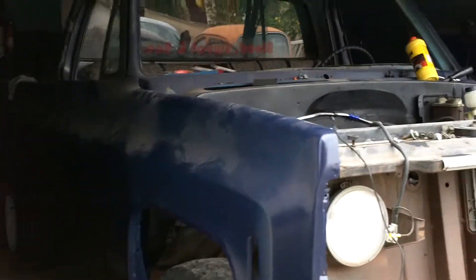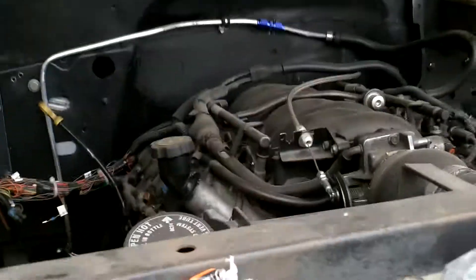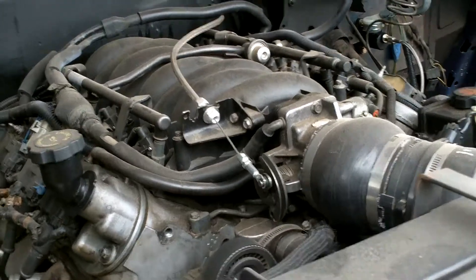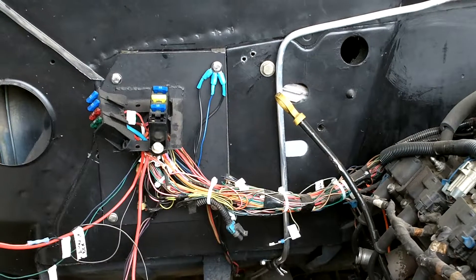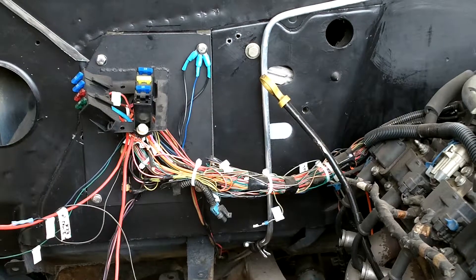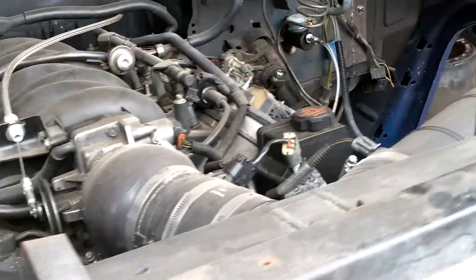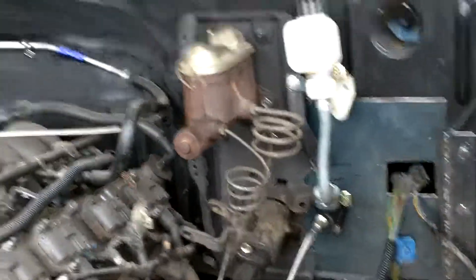The project is a 1973 Chevy C10. I ended up doing an engine swap — it has an LS6 with a T56, which is a six-speed. The swap has already been done, the engine's already in place, and I've already wired most of it. I still have to clean up some of the wiring, and that is one video I'm going to be posting — how to clean it up and where I'm at with my PCM.